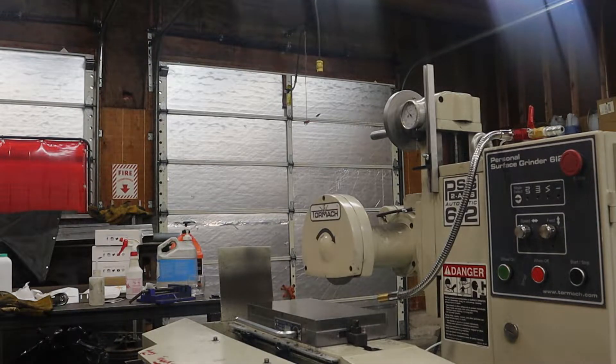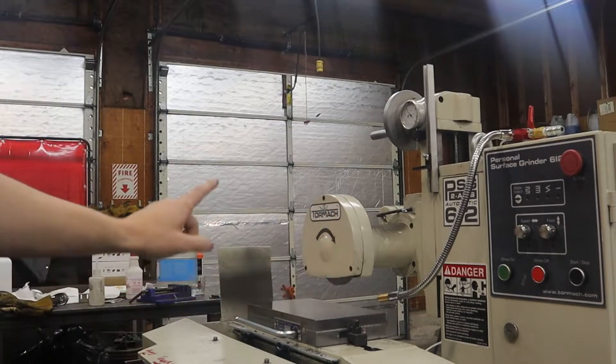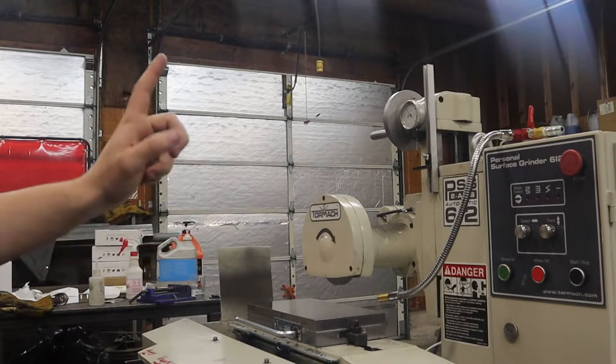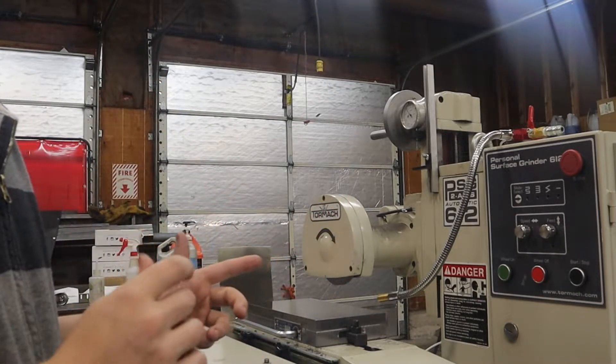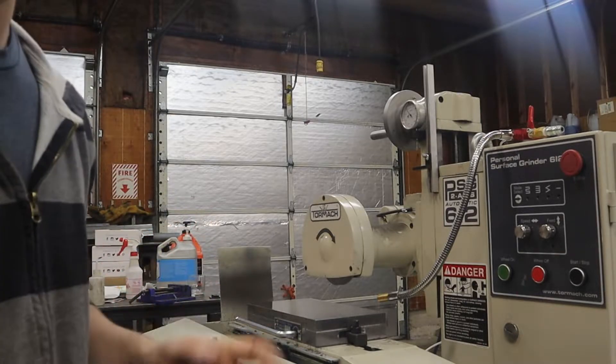Welcome to part two of the video that was not supposed to have a part two. This is the Tormach surface grinder I got like three weeks ago, then I made a video about it, then I didn't do anything video-wise with it, so now I'm doing a video on it.